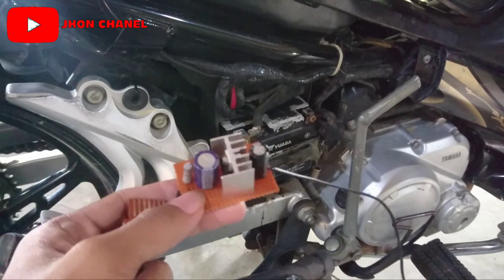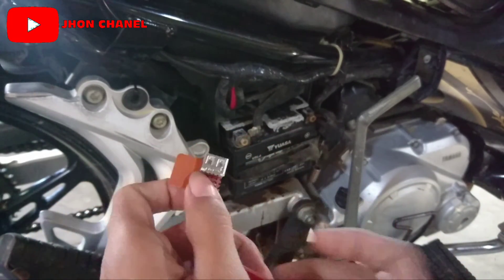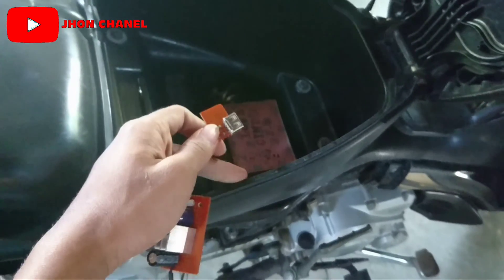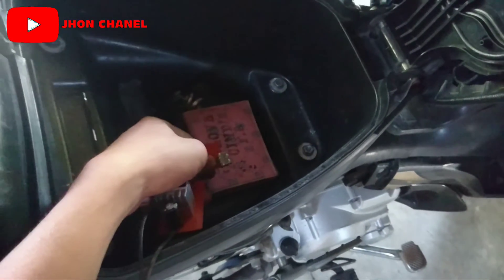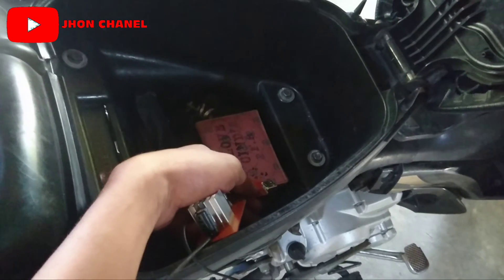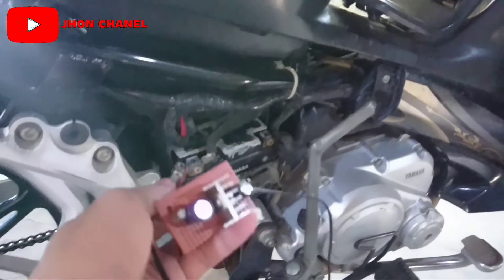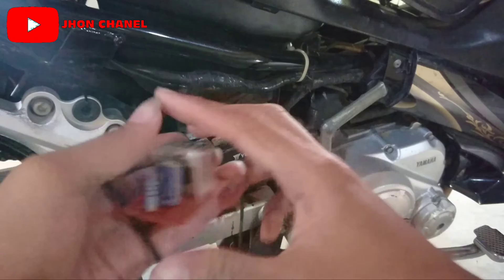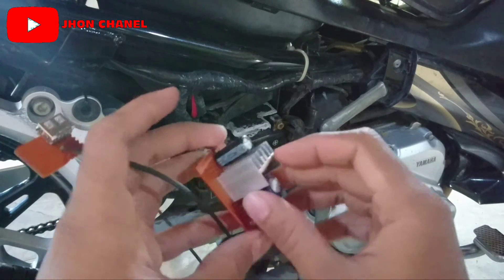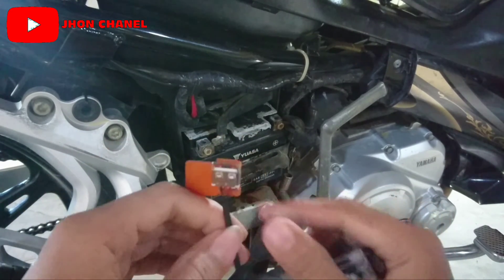Dan untuk poin yang keempat yaitu jangan sampai konektor charge USB-nya ini ditaruh di dalam jok. Jangan sampai kalian nge-charge HP itu di dalam jok. Saya tidak menyarankan untuk dimasukkan ke dalam jok motor ketika saat kita charge HP-nya. Karena bisa saja nanti meledak ya. Jangan sampai ditaruh di dalam jok. Itu saja poin yang terpenting. Sekarang kita coba pasang. Ini ditambahin kabel ya, dari input-nya ini harus ditambahin kabel karena ini harus ditaruh di dalam jok. Tapi kalau yang untuk pengecasannya, jangan sampai dimasukkan di dalam jok. Nanti HP kalian meledak.